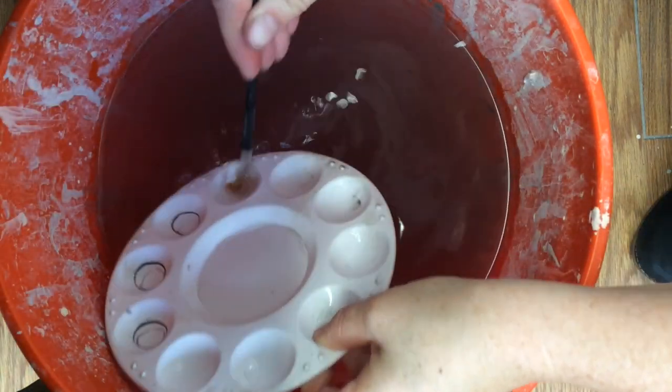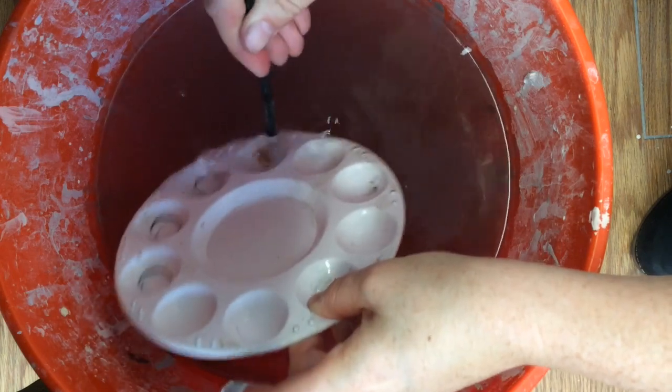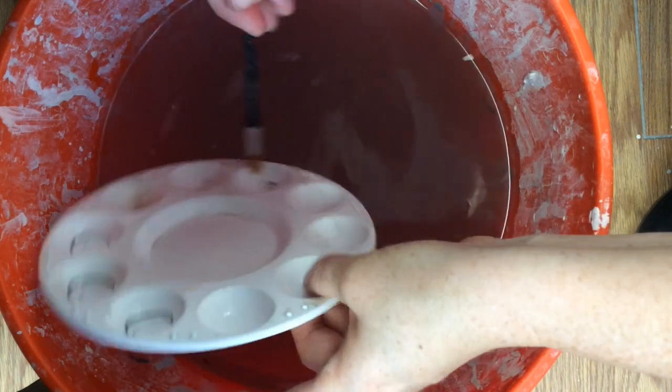Look, I still have some glaze over here. Get it all over. Use your paintbrush. Maybe we'll end up washing your paintbrush and wash your palette at the same time.